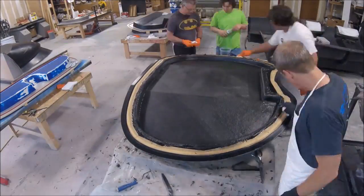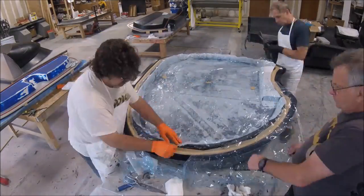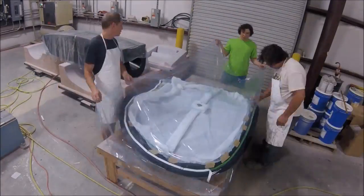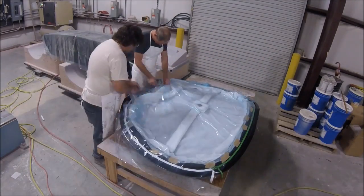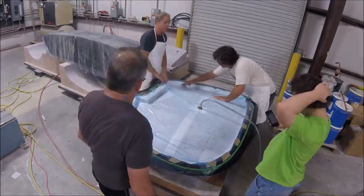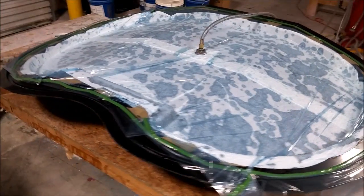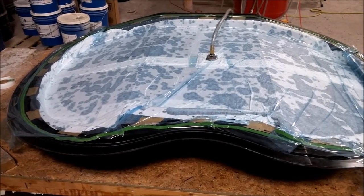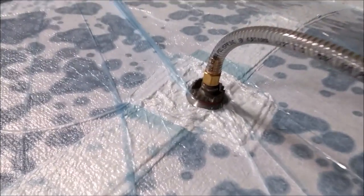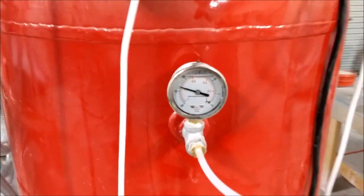It didn't take too long to do this one - I think it was two and a half hours in total. There's the peel ply going down, then the perforated breather plastic, and finally the breather fabric that absorbs any excess resin. We moved it onto the clean table and put the vacuum bag on, hooked it up, and made sure everything was going to sit nicely. The vacuum came on and holds it all in. That vacuum bag sealed really well - we're getting really good vacuum pressure, barely any leak at all, which was one of the best ones we've done.